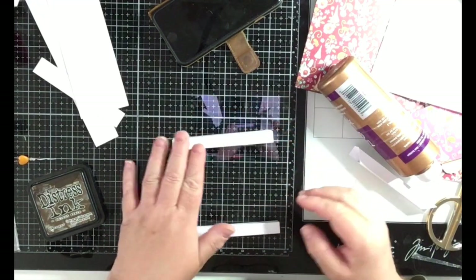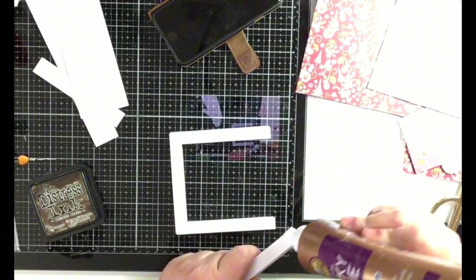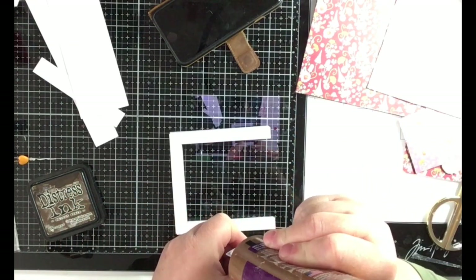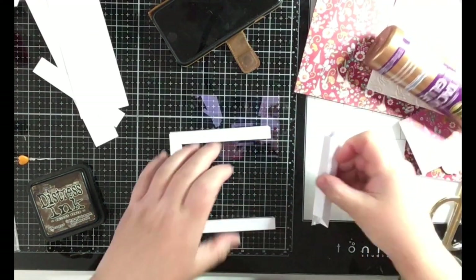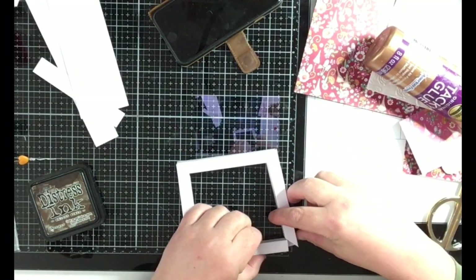You almost need four hands for this! I think it will be okay when you put it on the background. For the last piece, put glue inside both sides.